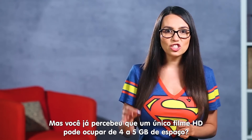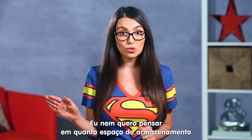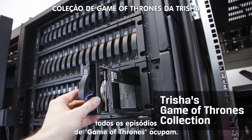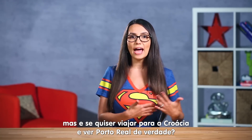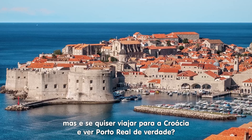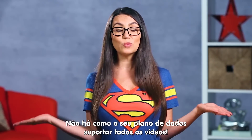Did you realize a single HD movie can take up four to five gigs of space? I don't even want to think about how much storage space all my Game of Thrones episodes take up. You may be thinking that's great and all, but what if I actually want to go to Croatia and see King's Landing in person? There's no way my international data plan will support that.